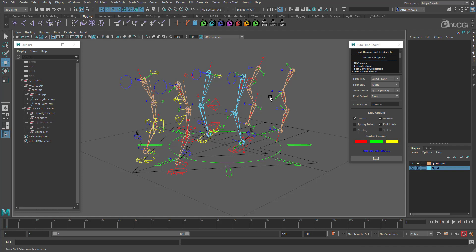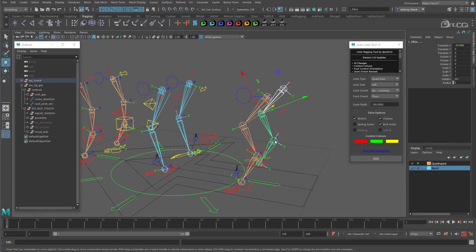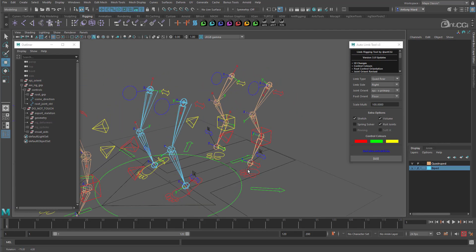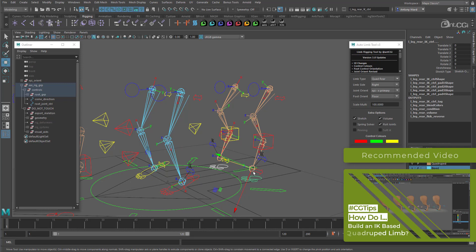Rear leg next. This has a slightly different setup to the front leg because of the joint positions — which is why there are two separate options. Select the joint chain, change limb type to quad rear, we want the left side, and there we go — that's rigged. Now the right side, and that's done too. If you fancy seeing how the quadruped limbs can be rigged manually and what different options are available, check out the video on the screen now.